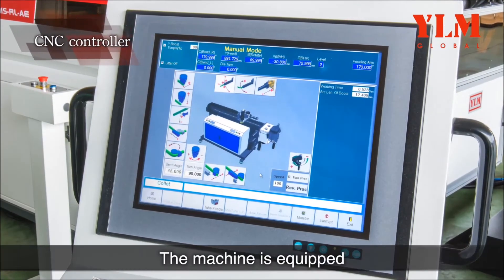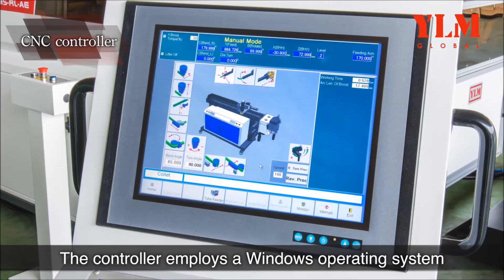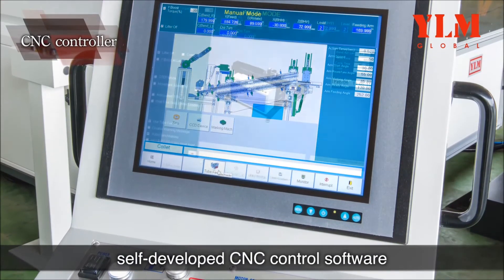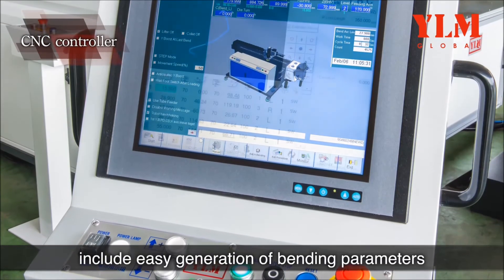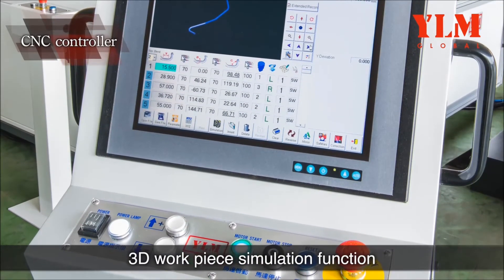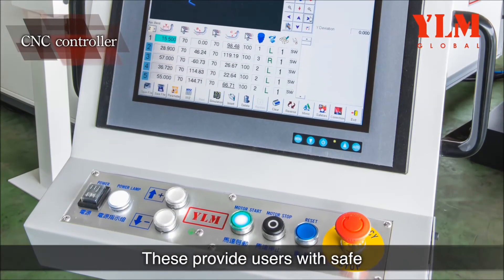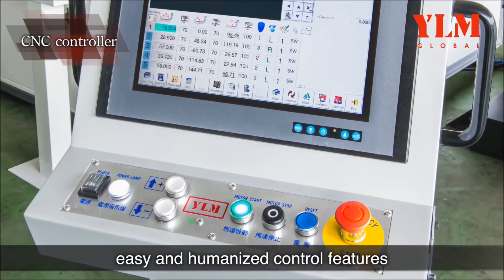The machine is equipped with a powerful CNC controller that employs a Windows operating system in combination with Inghan's self-developed CNC control software. Outstanding features include easy generation of bending parameters, 3D workpiece simulation function, and easy step operational simulation functions. These provide users with safe, easy, and humanized control features.